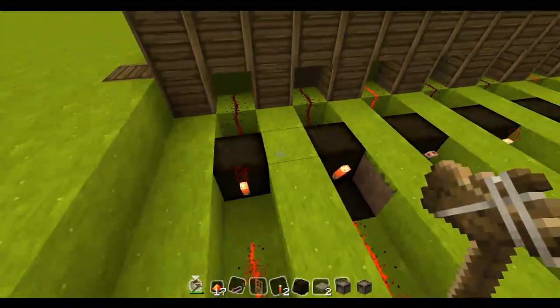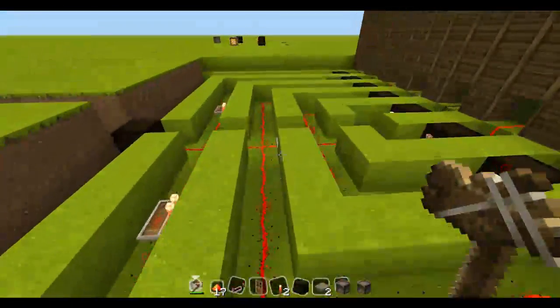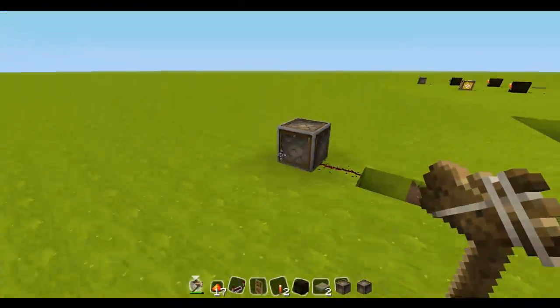So I put an inverter to take the current off all of them. Basically all of these would then have no current. And when all of these have no current, this inverter switches to current, which turns on this light.